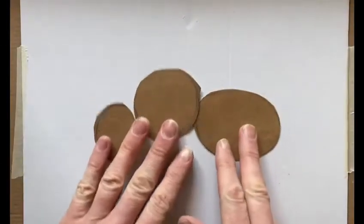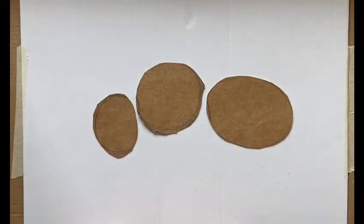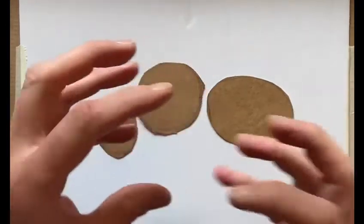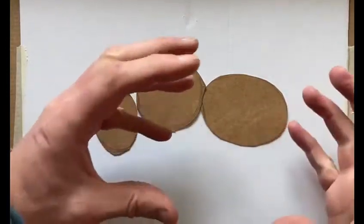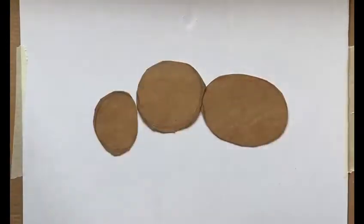We've cut our three shapes out just roughly, and now we're going to try and make them into little three-dimensional shapes that all join together. I'm going to cut some slits around the outside of them, push them together, and attach them onto the background.